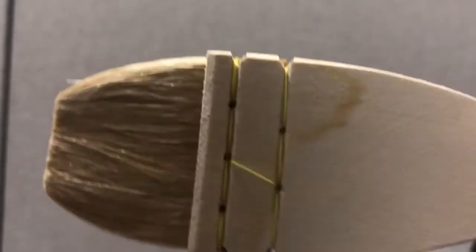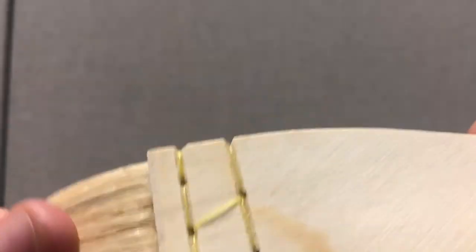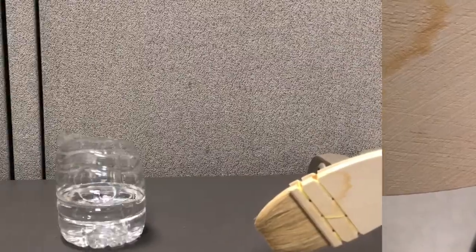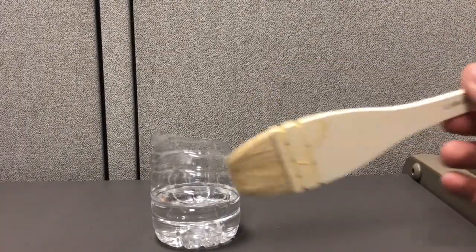Because it's goat hair, you want to make sure and only use cold water — you don't want to use hot water, you don't want to shrink the bristles. The next thing you're going to want to do is soak it, because there's a glue on here of some kind that holds the bristles together when you first get it.